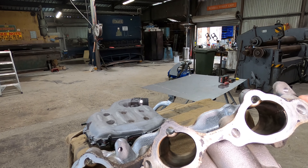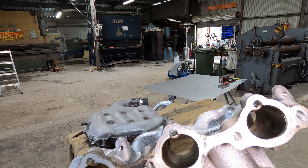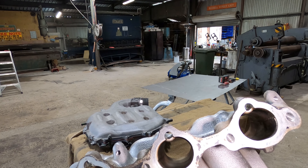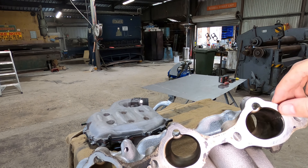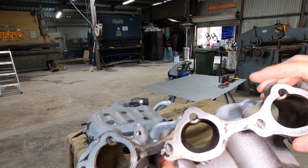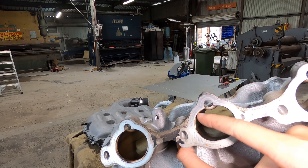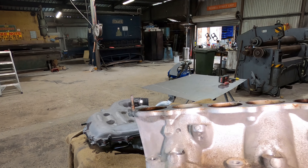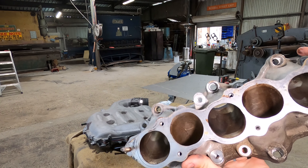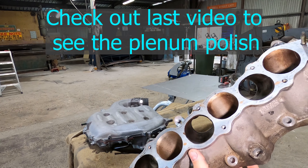The other thing we want to chase is any rough castings. The idea is to reduce turbulence, which makes the airflow smooth through here, so any rough casting marks we're gonna take out as well. I'm gonna do the same thing in the plenum and make it shiny on top as well, because that's bonus style points if you've got a shiny plenum.